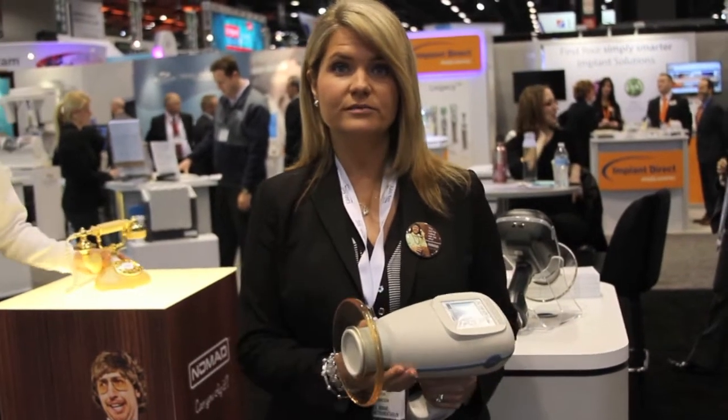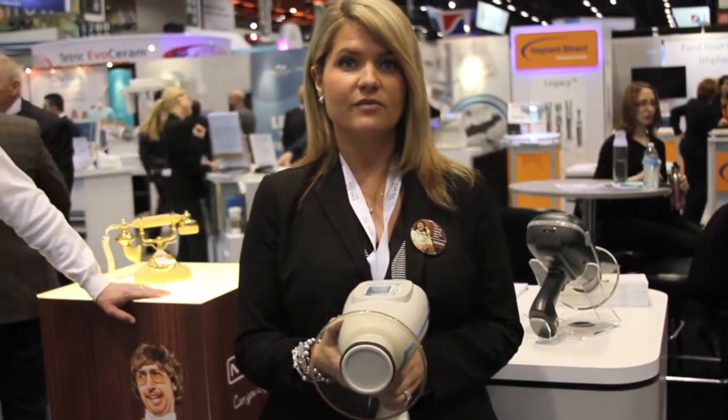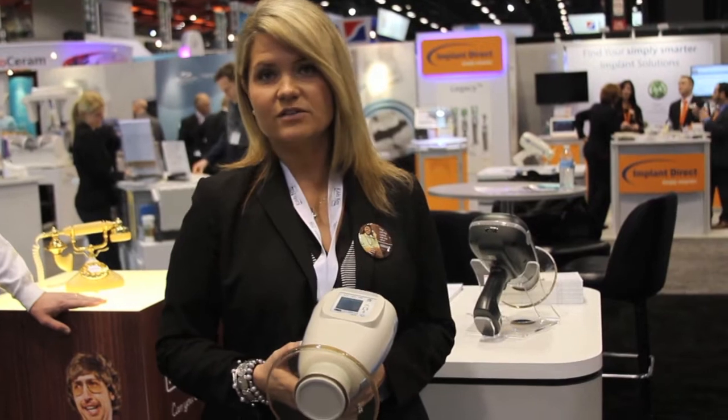Why? It's portable. It's lightweight. It actually weighs only a little over five pounds, and it's extremely portable. You're able to take it from room to room to room. So instead of having a wall-mounted x-ray in every operatory, now you have one Nomad for two to three ops. So it makes it very cost-effective.